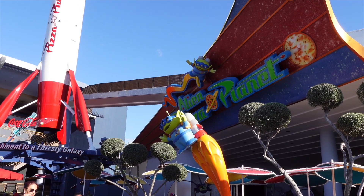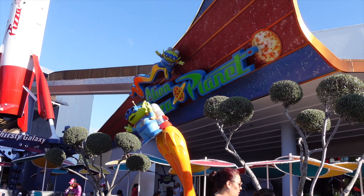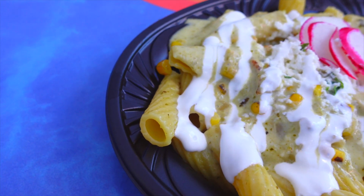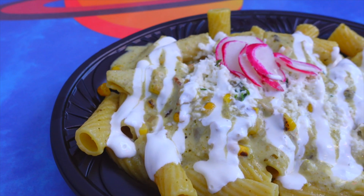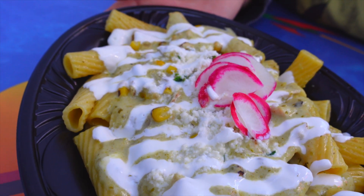We made our way here to Tomorrowland. We're at the Alien Pizza Planet and we're going to try a couple of the new foods — they have one Disney 100 special item. From Alien Pizza Planet, we have the new chicken enchilada pasta that has a tomatillo green sauce, covered with crema, queso fresco, and some corn. I'm going to go ahead and take my first bite.